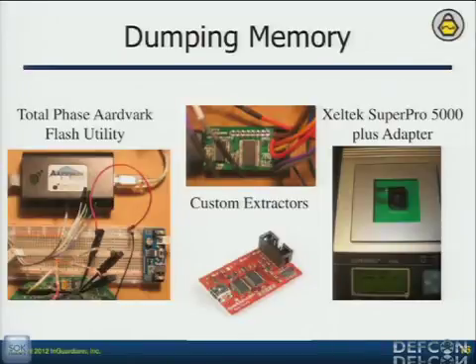Do they have JTAG interfaces? Depending on the microcontroller, they'll have those. Radios will have different debug interfaces depending on what they're using. Are they subject to differential power analysis attacks? Some are. Generally I prioritize — for this work I was specifically concerned with the optical port, so I focused on that. It depends what type of assessment we're doing.